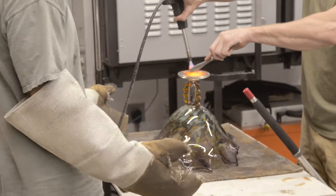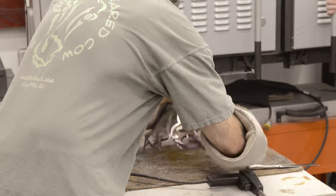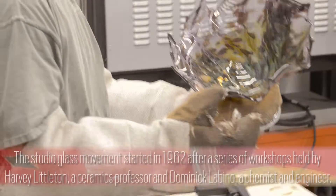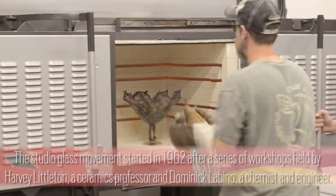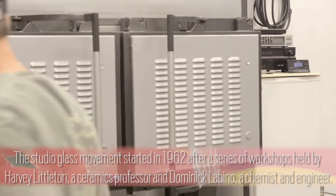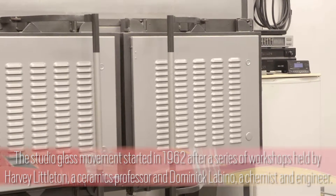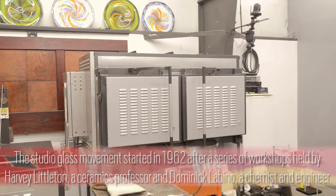Once all the shaping is done and the piece is practically finished, we have to put it into a special oven called an annealing oven. That oven takes the piece at about 1100–1200 degrees and gradually cools it back down to room temperature. The reason we have to do that is because if the glass cools down on its own it creates so much stress that it will actually crack or explode.